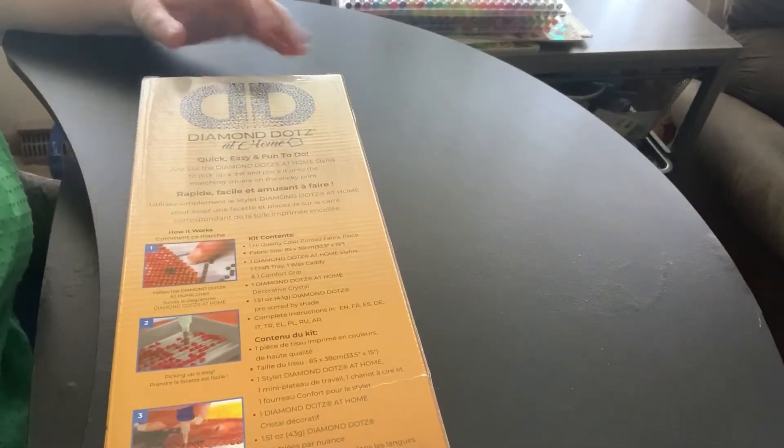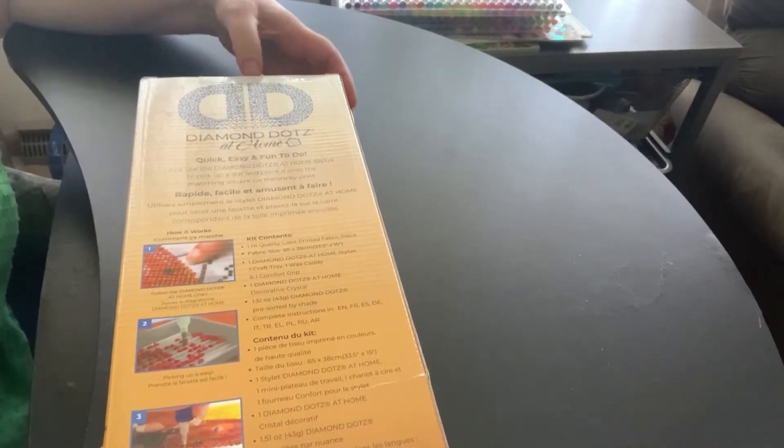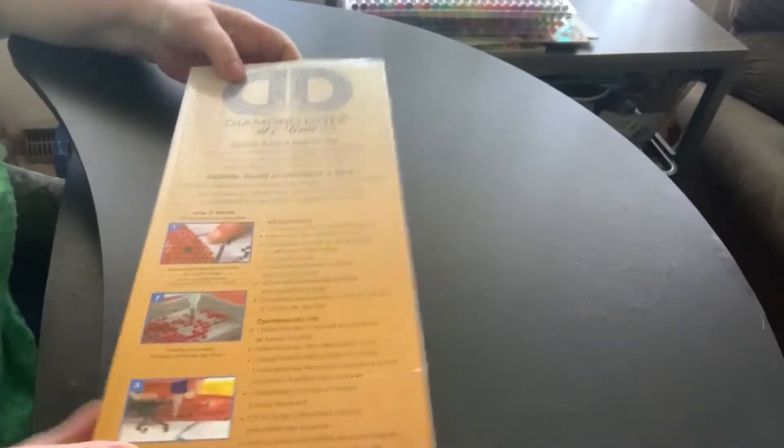My friend just got started in this, and I needed another diamond painting to do, so I thought I'd help her out. Diamond Dots at Home — you get a nice box, everything's included, and it says 'add some sparkle to your world.'